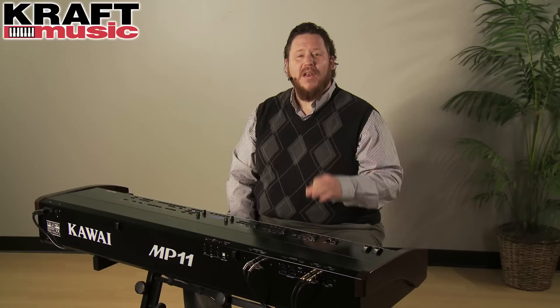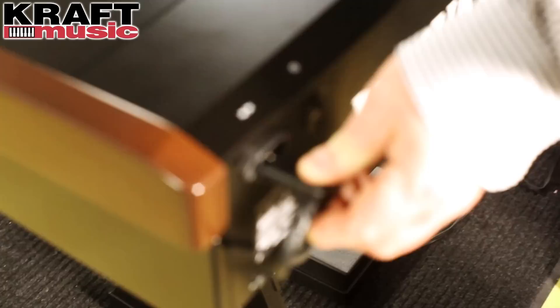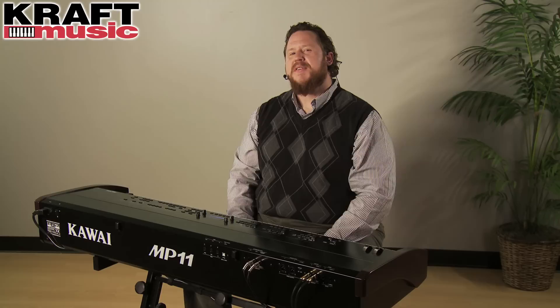When you receive your MP11, what you're going to find in the box is the MP11 itself, along with a music rest that fits right into the top of the instrument, the triple pedal unit, the owner's manual, and a power cord. And yes, it's a real power cord — not a wall wart — it's a strong three-prong right-angle cord with plenty of length, so it's absolutely ideal for stage or studio.